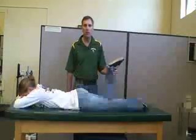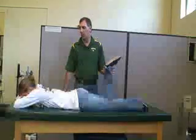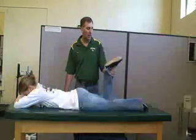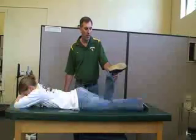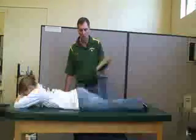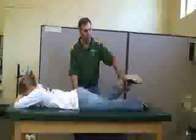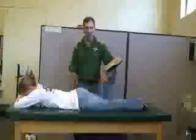Next, we are going to be testing the two hamstring muscle tests. The first one is going to be for the biceps femoris. We're going to be externally rotating the hip, and she's going to be flexing the knee going towards the opposite hip. Your resistance is going to be on the distal tibia-fibula. And that's for the biceps femoris.